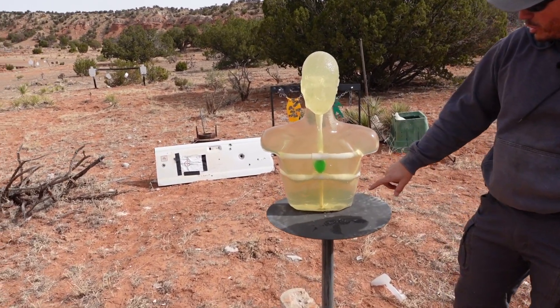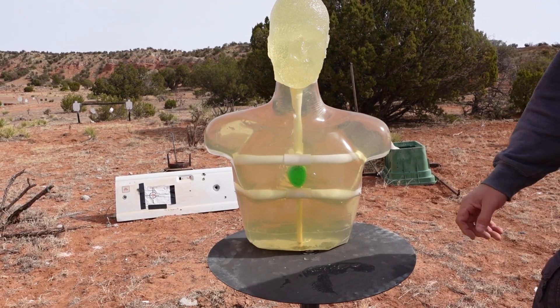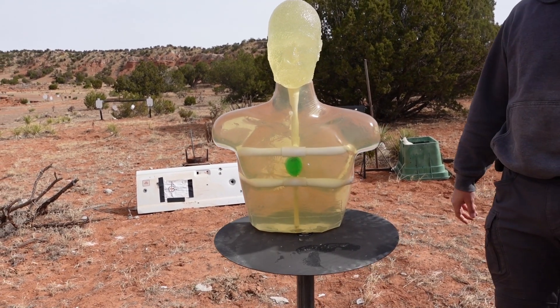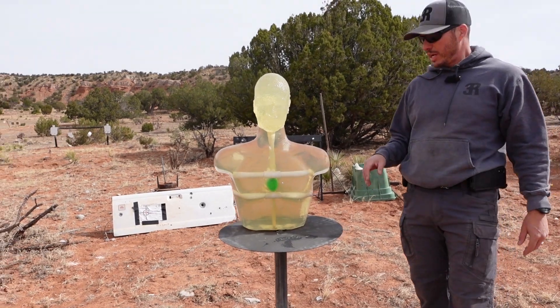We went ahead and made our own ballistics torso, simulated some ribs, and put a zombie heart in there. We've got kind of a zombie head going on, and we're going to tear this down.